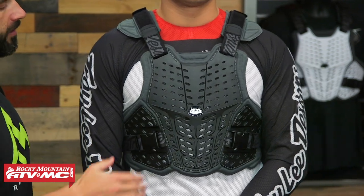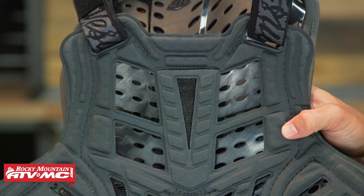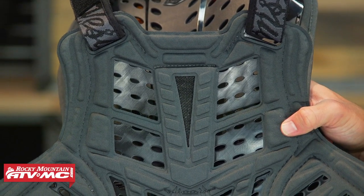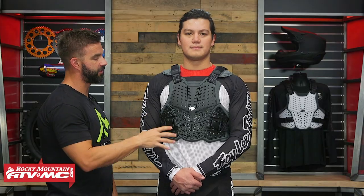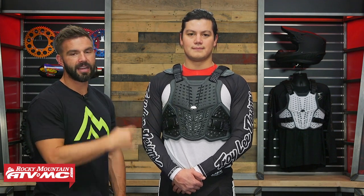Underneath the hard plastic on the entire thing you have their biofoam — nice soft padding that is very lightweight and very comfortable. I don't think there would be any issue with chafing wearing this underneath the jersey against the skin.